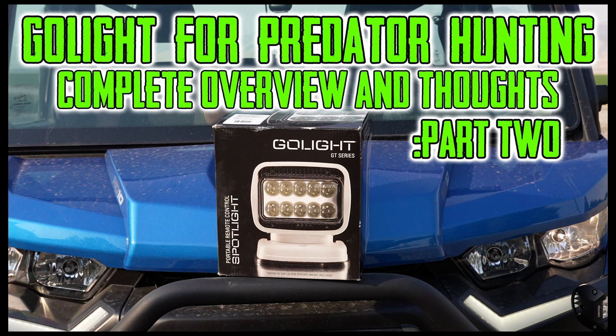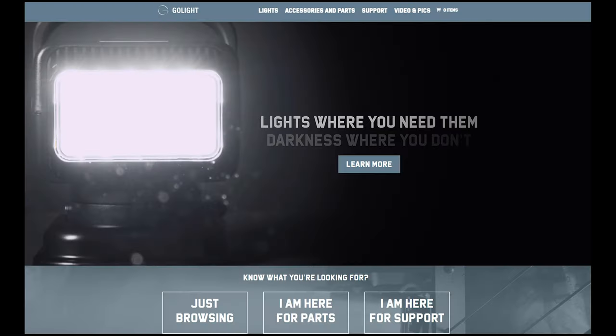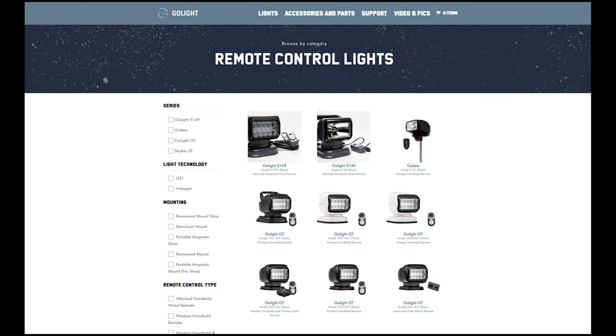Hey everybody, we are back with part two of the Go Light for Predator Hunting, the complete overview and thoughts. In this one, David goes over his IR version that's on his side-by-side. There will be a part three that includes the LED version on my vehicle, and that will be coming in February.